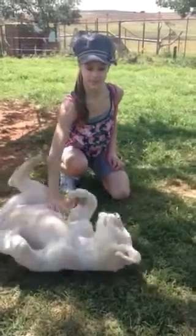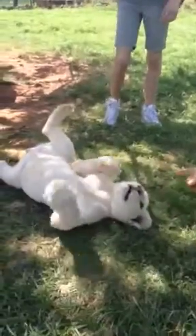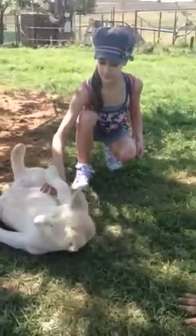That's it. There we are. He's just a big kitty. Hello.